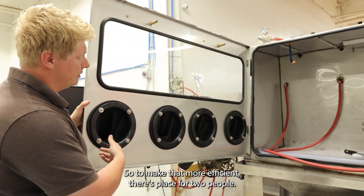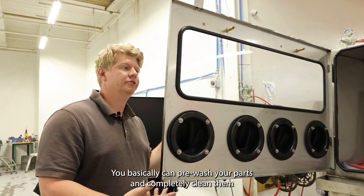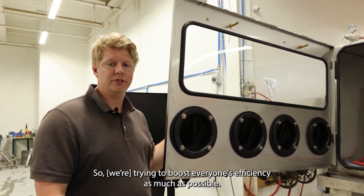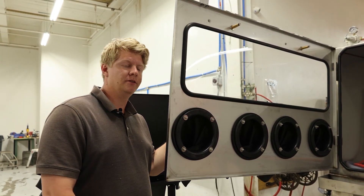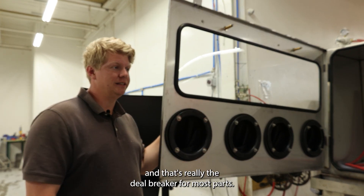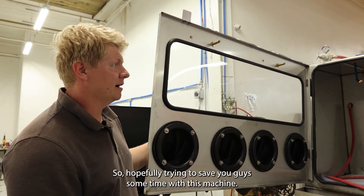To make that more efficient, there's a place for two people — you basically can pre-wash your parts and then completely clean them with soda. We're trying to boost everyone's efficiency as much as possible. We understand time is a killer in most jobs and it's really the deal breaker for most parts, so hopefully this machine saves you guys some time.